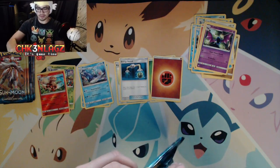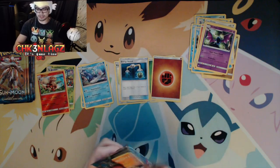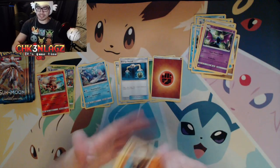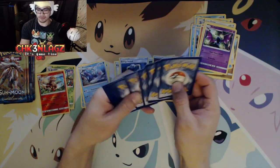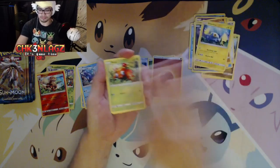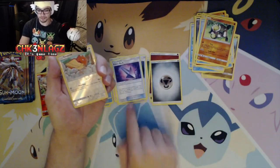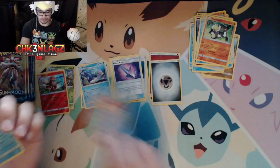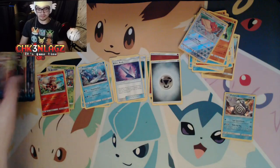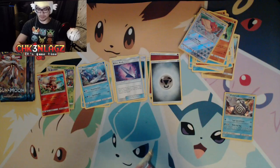I love this Arcanine card so much. And a Primarina — that's what it is. I called it the mermaid last time. Technically it is — it's a seal mermaid. That means it's super hidden, protected by ancient laws of the ocean. Nobody shall know its true form! Can we get something? Passimian — I love that card. First Poison Barb. Spearow reverse holo uncommon — that can just go in the pile. And a holo Poliwrath.